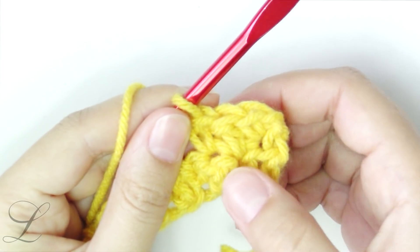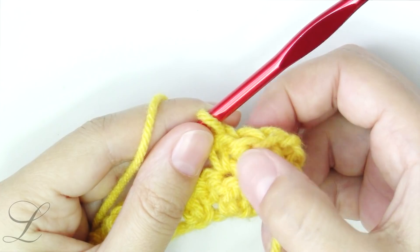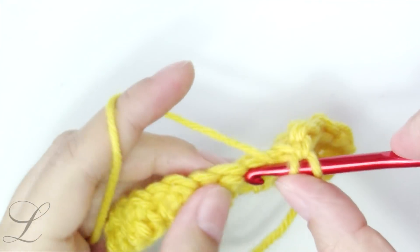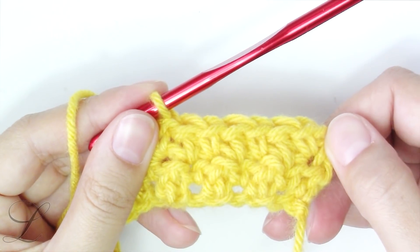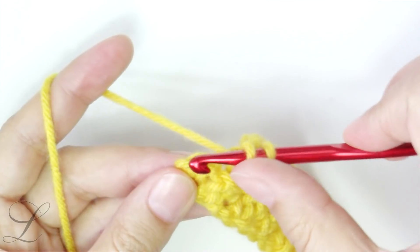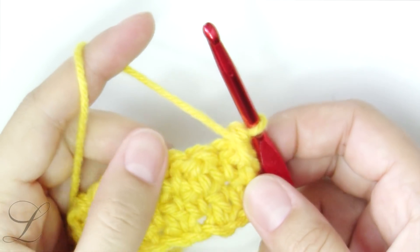Really you don't have to look at what you had in the previous row, as long as you ended row number one with a double crochet and you started row number two with a single crochet — just keep alternating: double, single, double, single until the end of the row. We started row number two with a single crochet and we are going to end row number two with a double crochet. That's our last stitch. Now turn the work and repeat everything again the same.